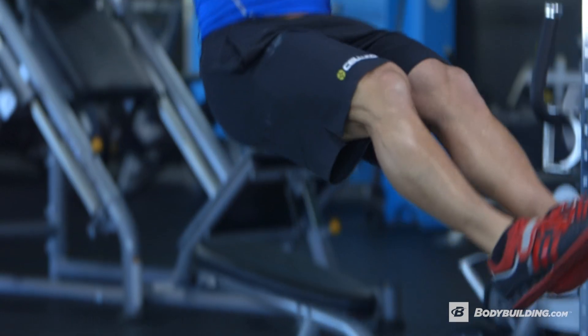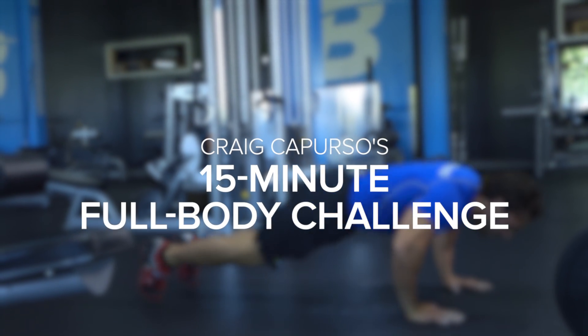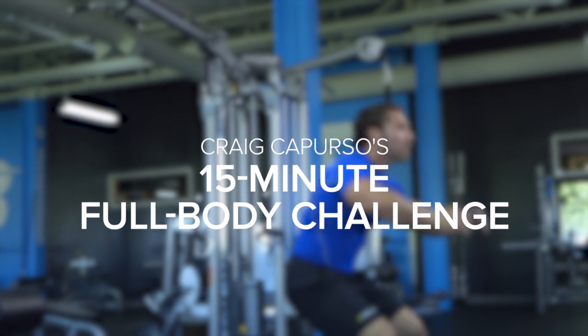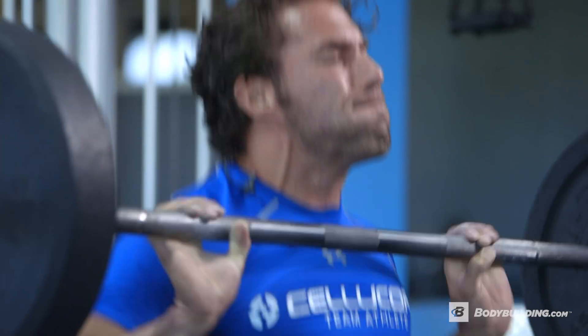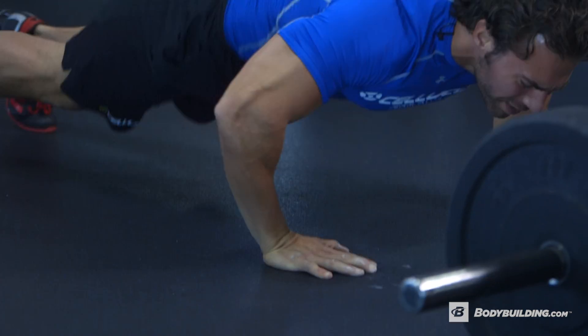Today I'm going to take you through a 15-minute time cap type workout. What we're going to do is basically go through each exercise. We have a specific number of reps that we're going to go through, go through all of them until we complete that, then repeat the round and add one more rep each time.